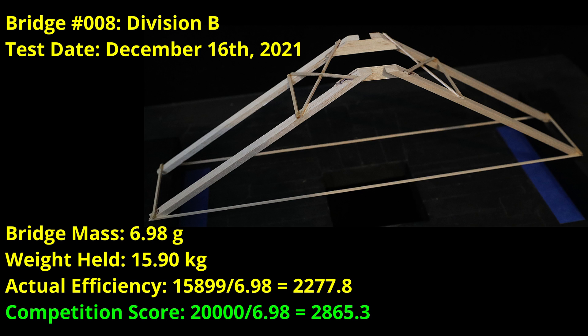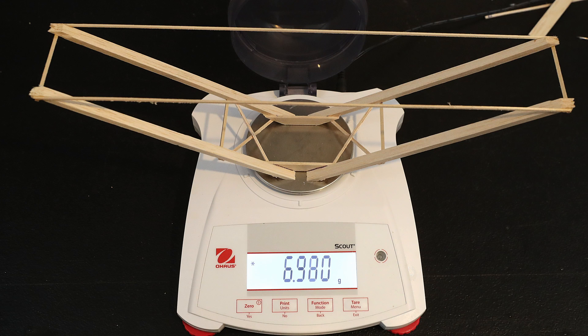I'm not sure if optimizing this design or the angled leg version would achieve a higher maximum score, but this does demonstrate that a very good score is possible with a simpler design, which might be a good option for many teams. Here is the bridge right before testing at 6.98 grams.